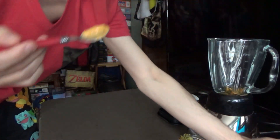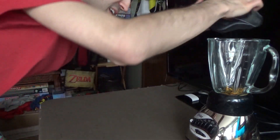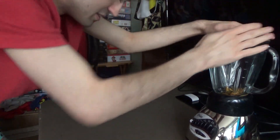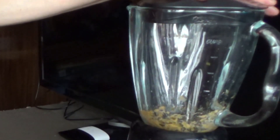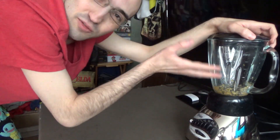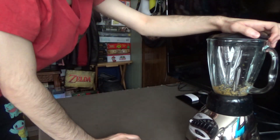Okay, there we go. You ready for this? Lid on. And once again, the mince puddin. One good thing — it didn't really make too much of a mess in the cup portion or the blender portion there.